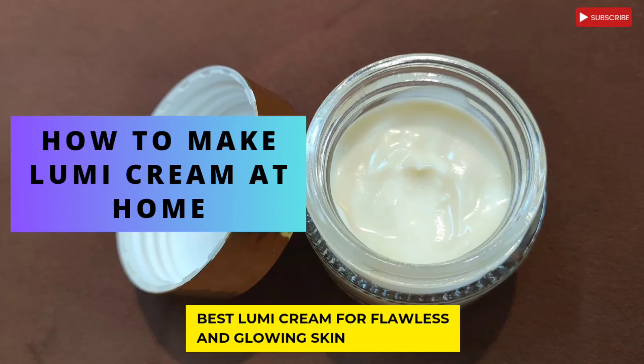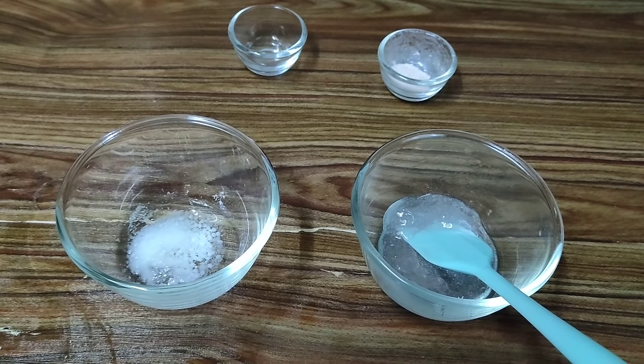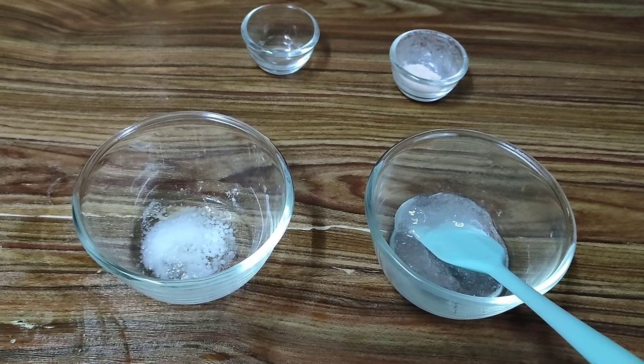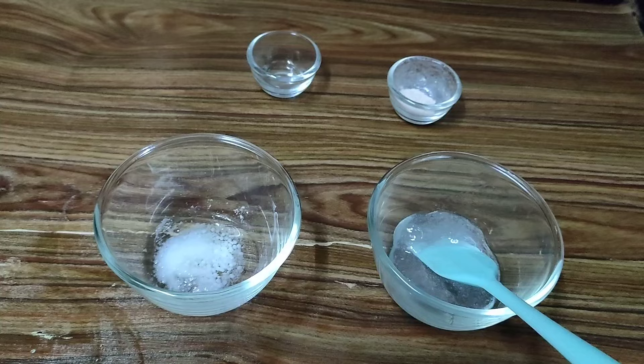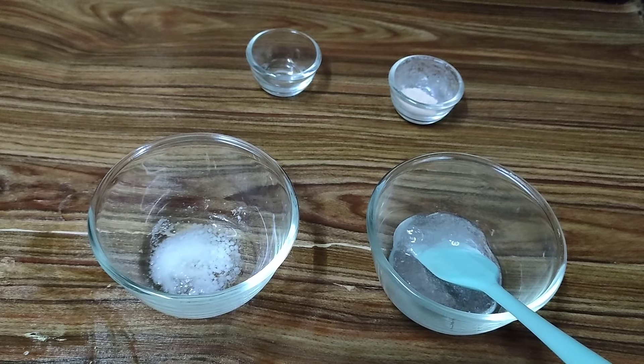Hi everyone, welcome to Organic Creations. I hope you all are doing fine today. So today we are going to be making a Lumi Cream. Now this is a very lightweight cream but it gives you a good highlighting effect on your skin as well as an instant glow along with all the moisturizing and hydrating properties. So we'll quickly go ahead and make this cream.